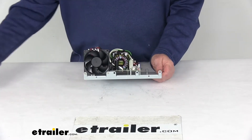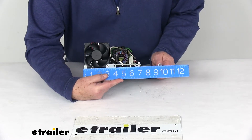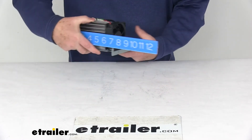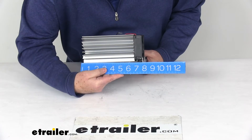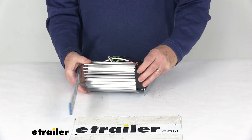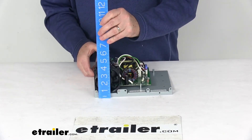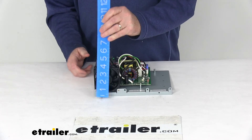For dimensions: the width is right at 9⅝ inches, by 7¾ inches deep, and the total height at the tallest point is right at 3¾ inches tall.